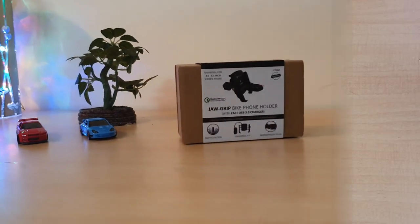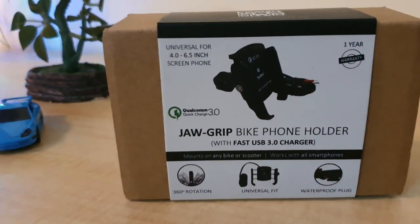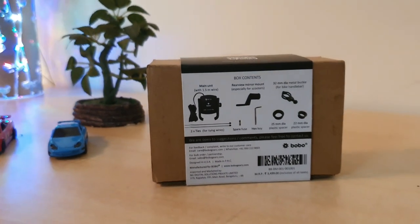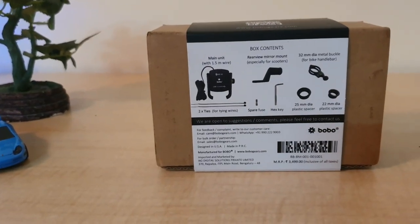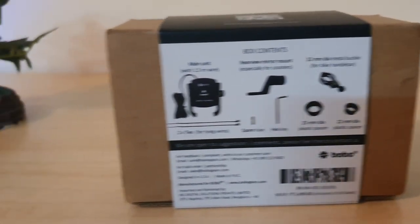Here is the Bobo Gears Jog Grip Bike Phone Holder. It comes with a fast USB 3.0 charger, 360 protection, waterproof plug, and waterproof switch. This box comes with 2 different mounts — one especially for a scooter and another for the bike handlebar — and also 2 different sizes of plastic spacer.